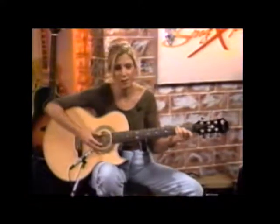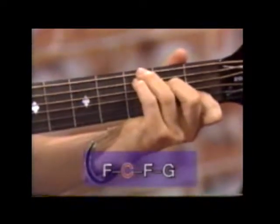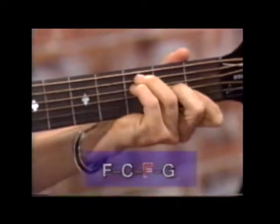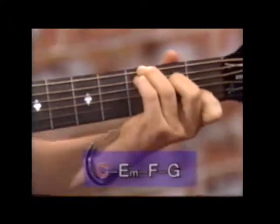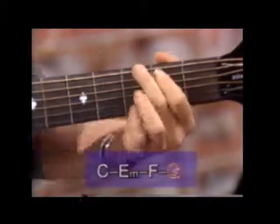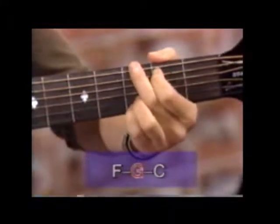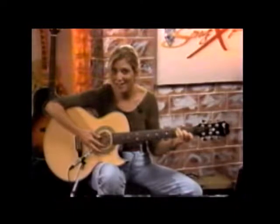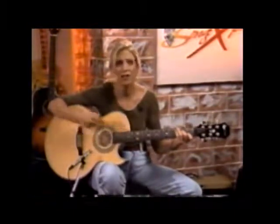Let's go through the chorus: Come Monday, it'll be all right. Come Monday, I'll be holding you tight. I spent — C, E minor, F, G, F, G, C. That's the chorus right there. It passes pretty quickly in the second half — it's just one strum on each chord.